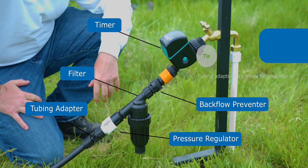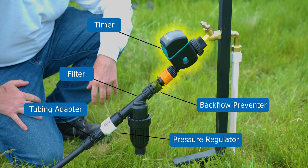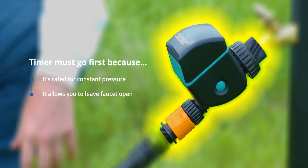The order we install the parts is essential. If you're using the timer, it will always go first for two reasons. First, it is the only part in the head assembly that is rated for constant pressure, which means it's the only part that can handle an always-open water source. Second, it allows you to leave the faucet open so that the timer can control the watering cycle.